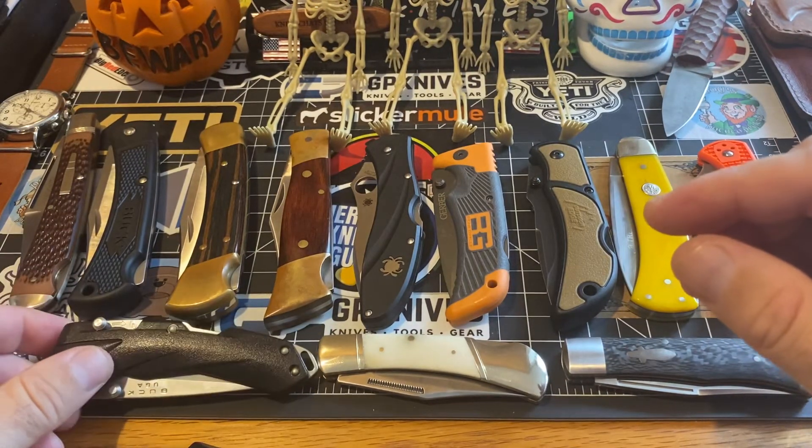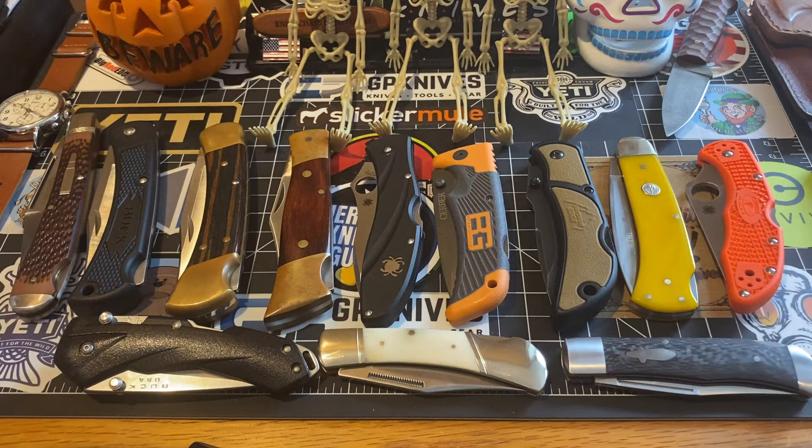Guys, I'm done — that's all I got for you today, that's all my lockbacks. I hope you enjoyed them. Drop me a comment. Shout out to Williams Knife Life — he kept me on my toes pretty much all weekend. Have a fantastic Sunday. Be good, be well, be safe. Drop me that comment and let me know what you think about these lockbacks. Keep on moving — take care.